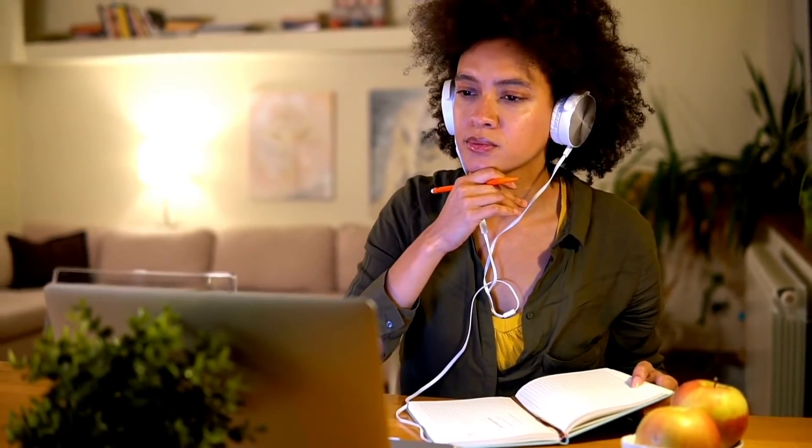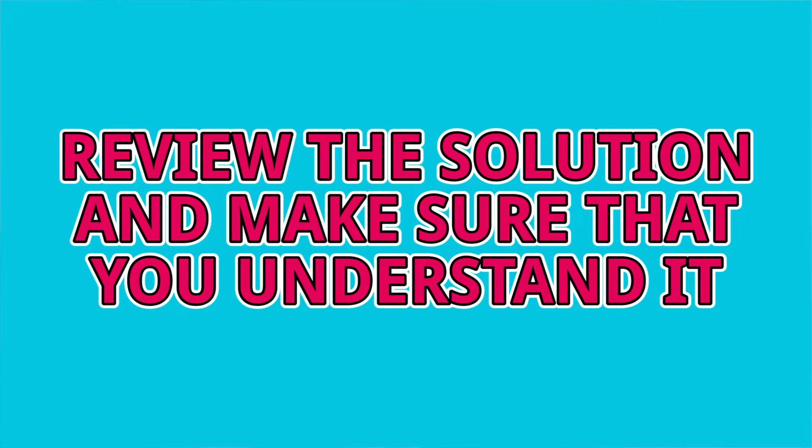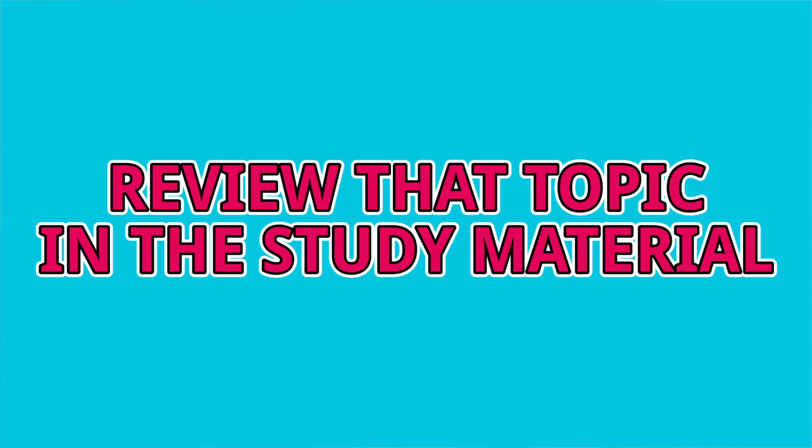Here's my advice: when you find a practice problem that you don't know how to do, or one that you get wrong, be happy about it — because now you know the best use of your time in that moment. First, review the solution to that practice problem and make sure you really understand it. Next, figure out why your solution didn't work — that's equally as important as understanding why the actual solution does work. Then review that topic in your study material, especially if the solution is still not making complete sense. Keep reviewing until you do understand.